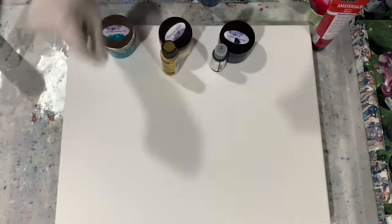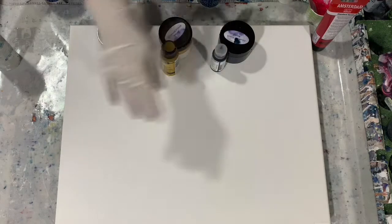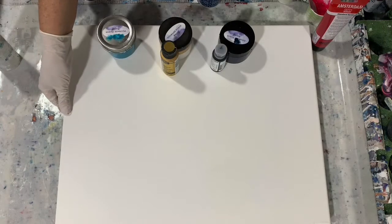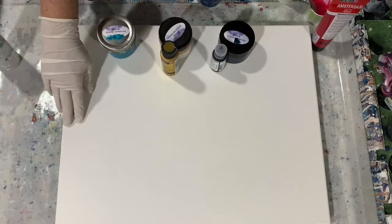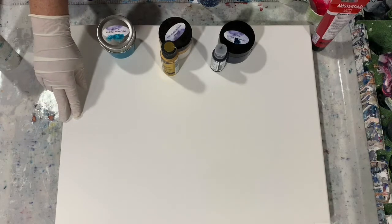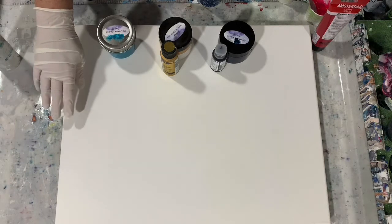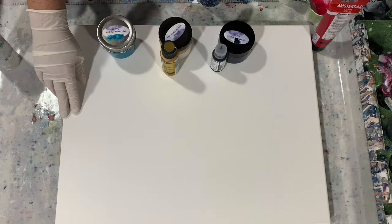Hi everybody, it's Deb from Dandy Art Gallery. Today I have a 16 by 20 inch canvas and I'm going to be doing a pearl cell pour. I got my inspiration from Pieces of Terra Artistry — I will list her name in the description and I want to thank her for all the recipes, which again I will list in the description.